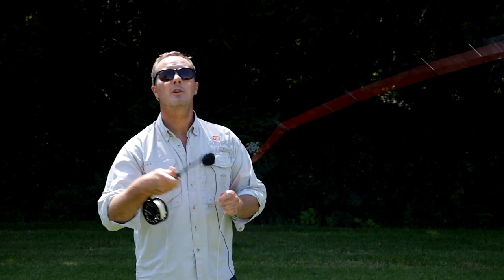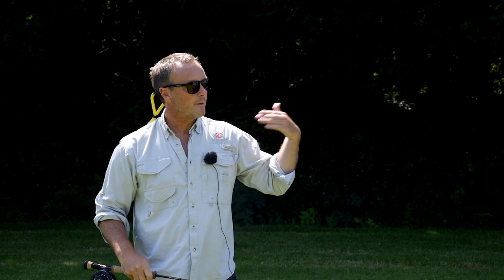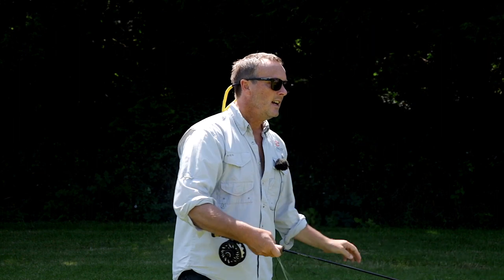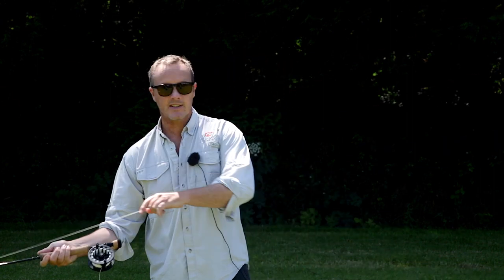Everybody wants to learn the double haul because it gives you great distance and accuracy. The problem is, if you don't know how to fly cast already, all it does is throw your fly casting mistakes further. In this tutorial series, I show you the exact building blocks to avoid those problems.